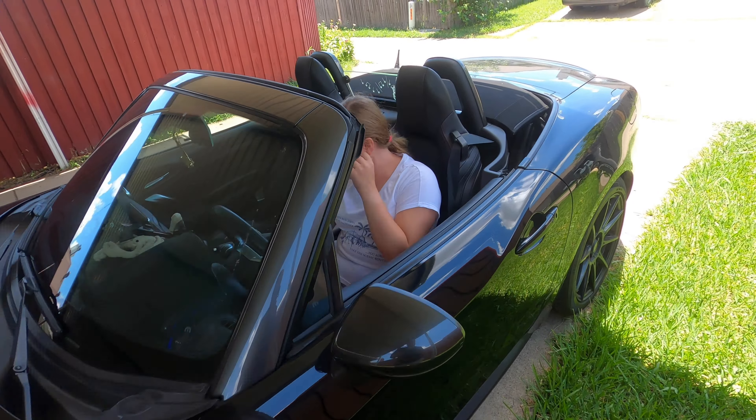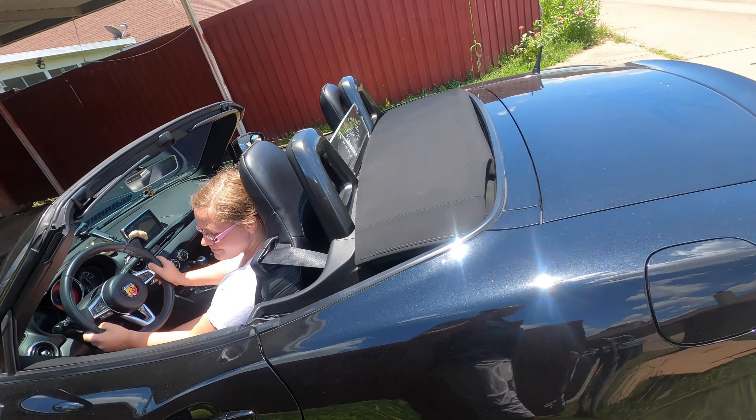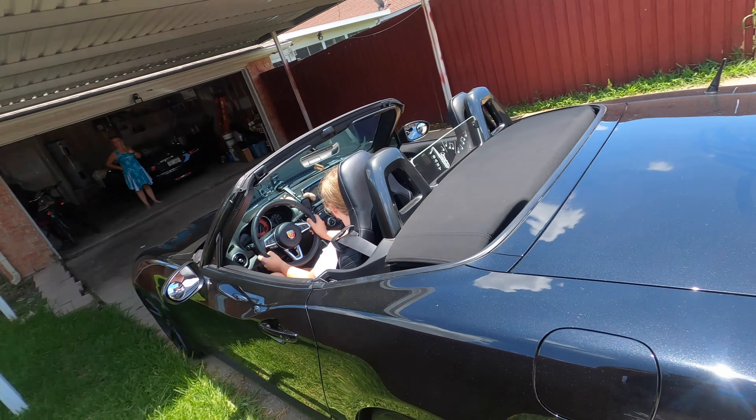She's gonna be our hot rod, I swear to God. Very slowly. Put your foot on the brake. Leave your foot on the brake and just lighten up on the brake and the car will start backing up by itself.